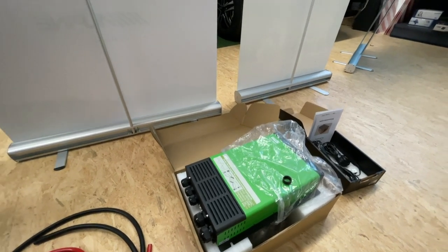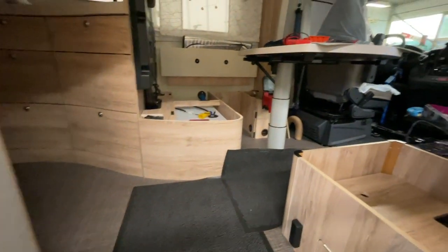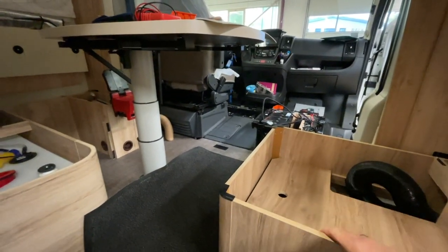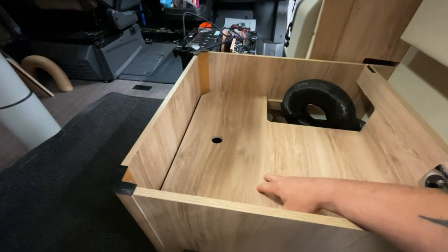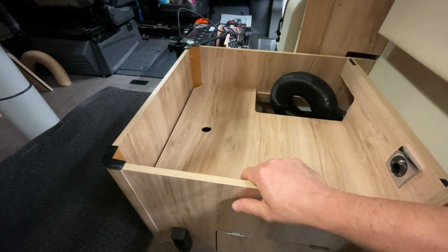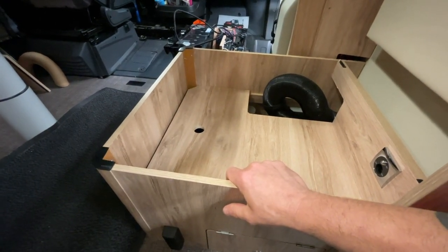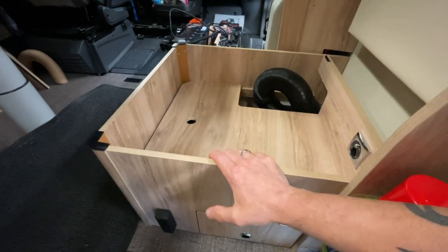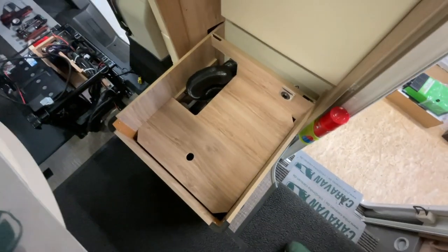Nichtsdestotrotz, die bauen wir jetzt hier ein. Wir haben aber eine besondere Schwierigkeit – wir sind noch am Diskutieren, weil wir hier platzbedingt echte Probleme haben. Hier ist die Heizung verbaut, und darunter ist die Truma. Da kann ich es nicht einbauen, weil das schon eine Hausnummer zu groß ist. Truma läuft, Wechselrichter läuft – warm und warm ergibt noch wärmer. Das wollen wir natürlich vermeiden.